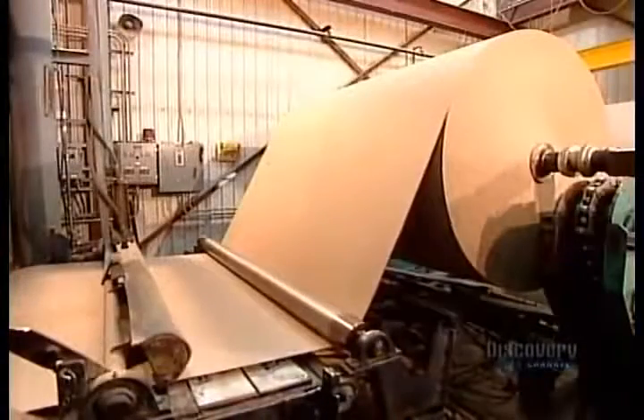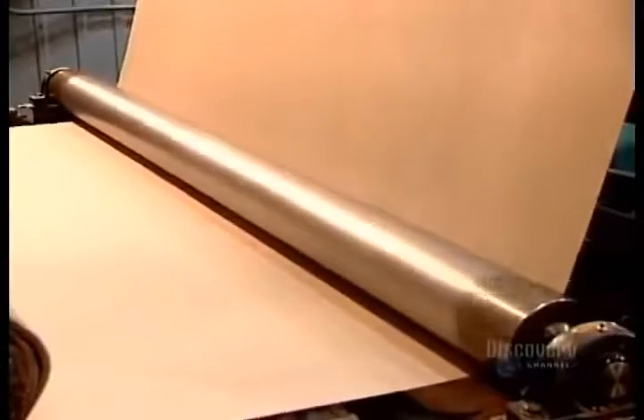The giant rolls of membrane feed what's known as a felt looper. It builds up enough reserve so that workers can change rolls as needed without stopping production.